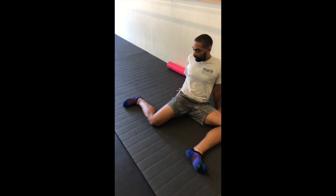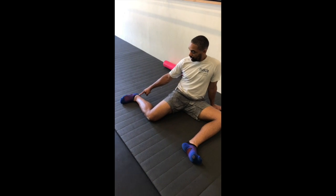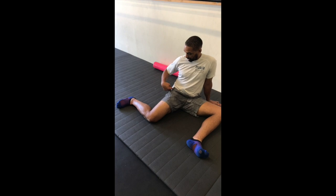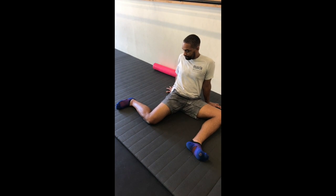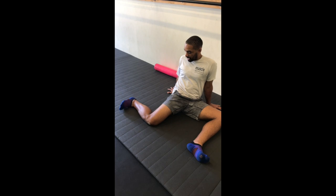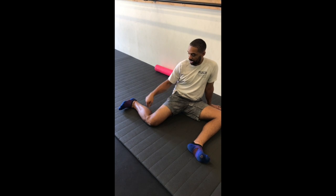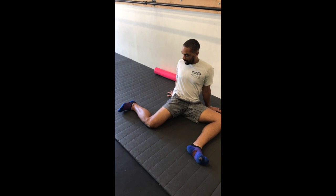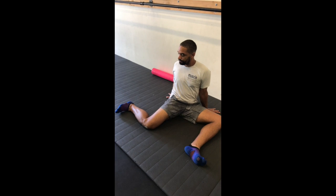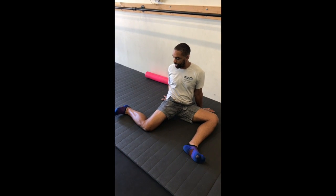Once I get to that max of where I'm focusing, I'll then shift that energy and tension to my knee while shifting the hip internally. Now I'm actually going to evert the ankle so I can shift everything, focusing on that knee, pulling down, and bringing my torso further in as I bring that hip in and squeeze into my knee.